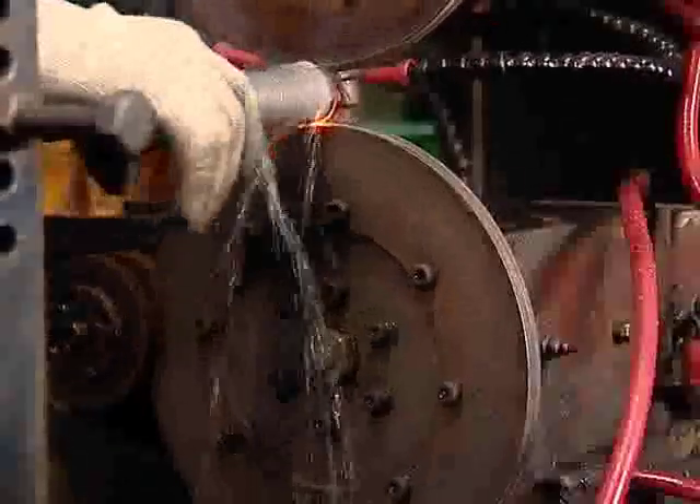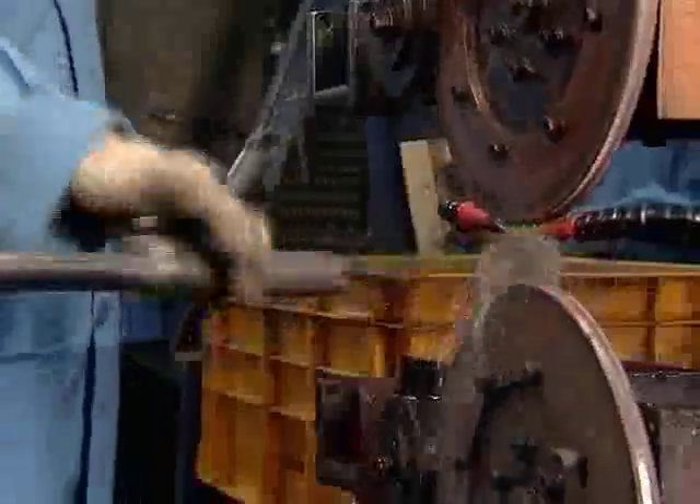The welding expertise of the welders is periodically monitored. The bottom mount is welded to the reservoir tube by qualified welders on a 150 kV resistance welding machine.